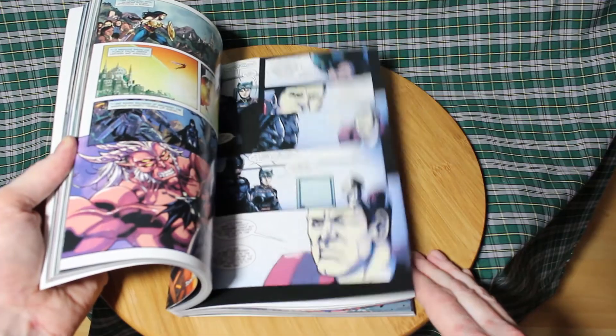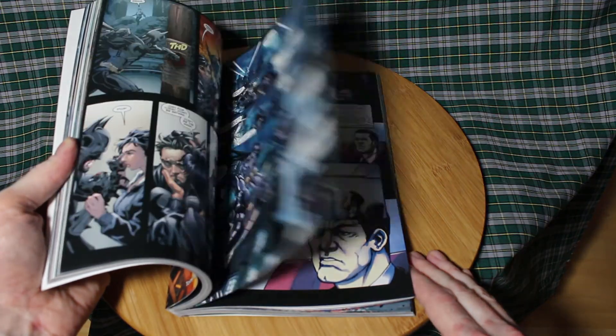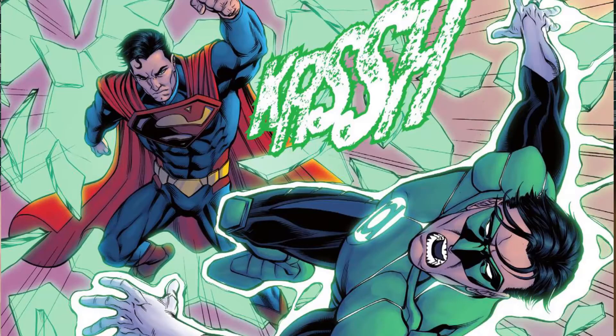I think the best thing about this story is they don't have to hold back. The characters you know do some pretty violent things, and there are many superhero deaths along the way.